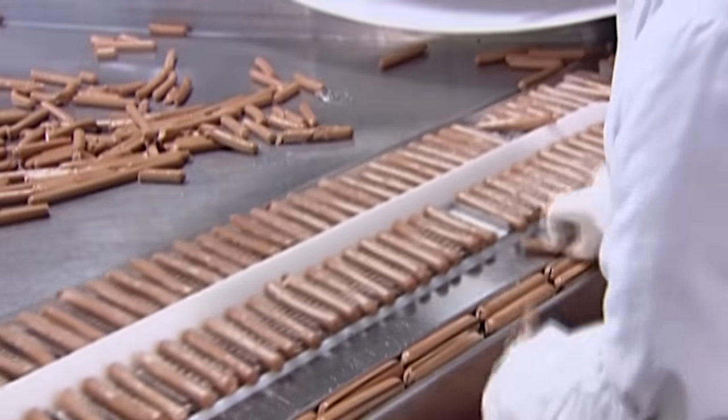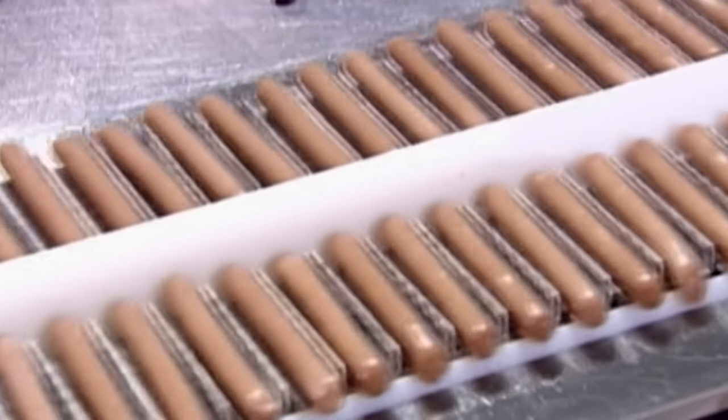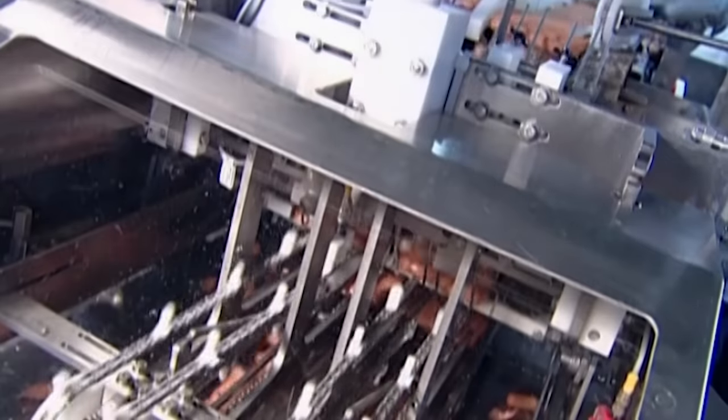An inspector checks to make sure the casing has been completely removed and that there are no defects. Then it's into a device that looks like a plastic bicycle chain. The sprockets position the hot dogs for packaging.